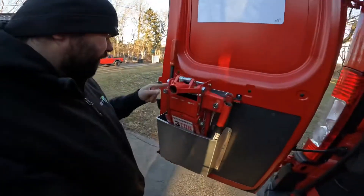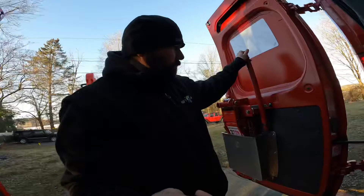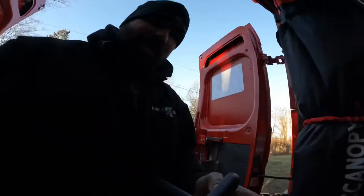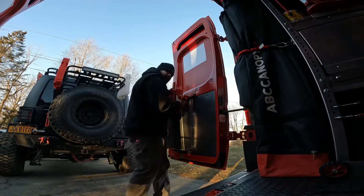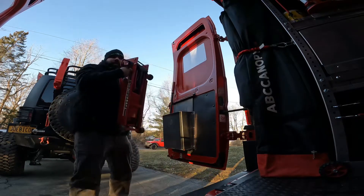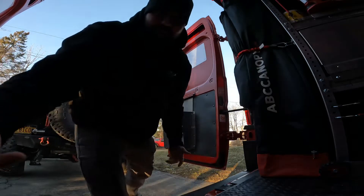Next thing we're going to need is a jack. So grab the bars and the jack — I'm going to need my hands for this because it's a little heavy. So you don't hurt your back, make sure you grab with two hands. Bring it up, bring it down, use your legs. And that's all there is to it.